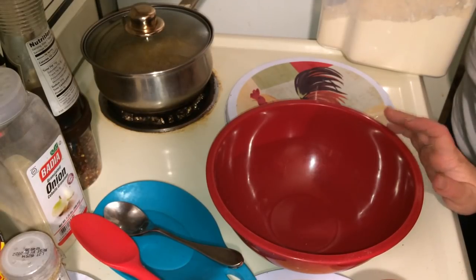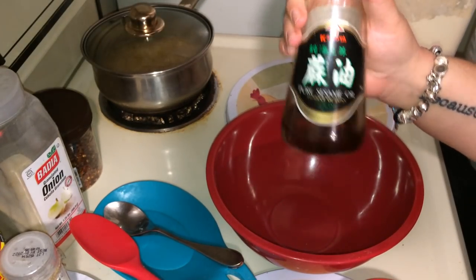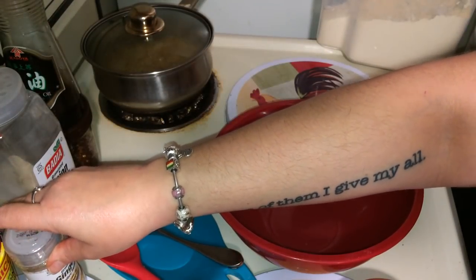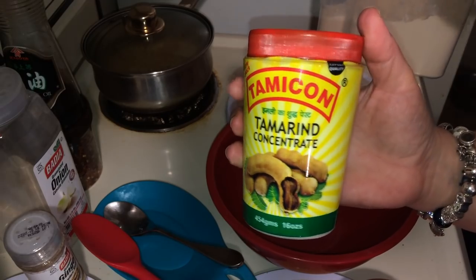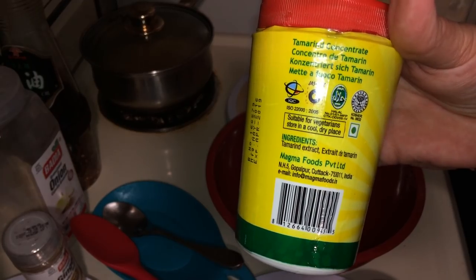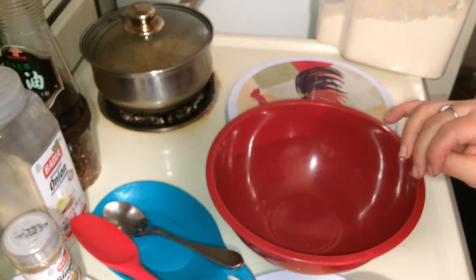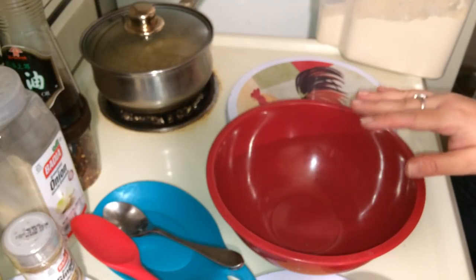You're going to need some things for the orange ginger sauce. You're going to need some sesame oil, some red pepper flakes — that's optional — some onion powder, ginger powder or fresh ginger, some tamarind concentrate. This brand doesn't have anything in it but tamarind, and that's what you want. You're also going to need three oranges, sea salt, and then we'll get on to the rest of the stuff.